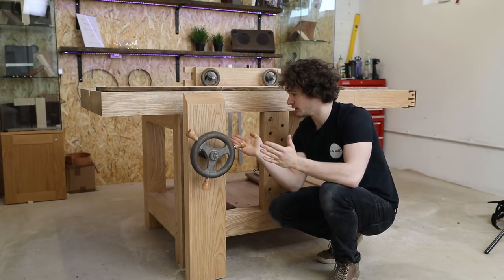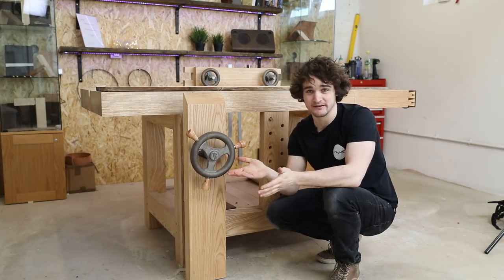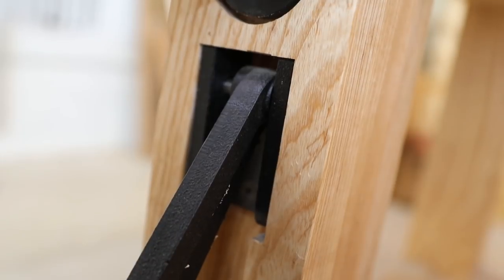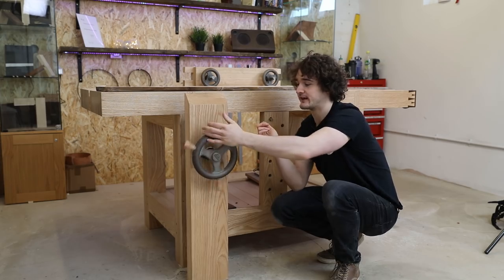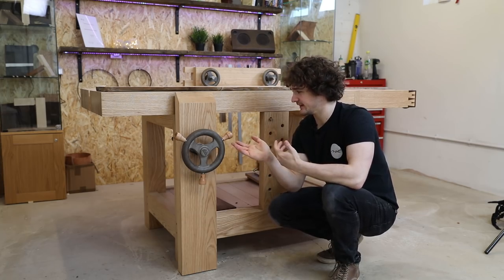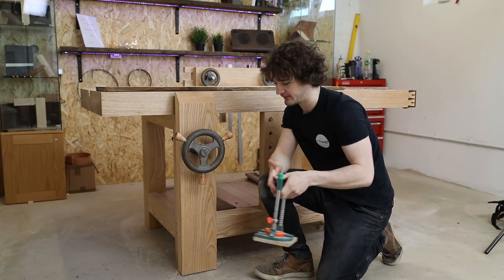In terms of installation, this thing was easy to install — just drilling a few holes to certain depths and attaching a nut to the back of the leg. The most difficult thing is keeping it all aligned, but that's down to how accurate your marking out is. Benchcrafted supply plans with the hardware and you can also download them from their website. The only thing you would need is an accurate drill press, but if you have a drill stand that allows you to drill at 90 degrees, you could get away with it.